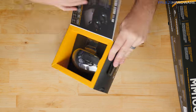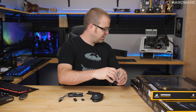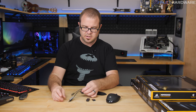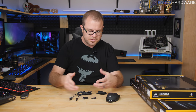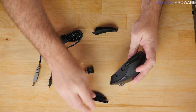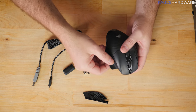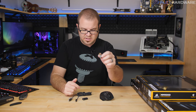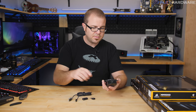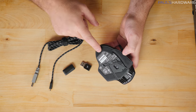Here's a look at everything in the Dark Core RGB Special Edition mouse box: a couple of manuals, a micro-USB cable — again, I'd love to see USB-C here — and the same style wireless adapter. There's also a little adapter for the cable. You can swap out a finger rest piece — a pinky rest or index finger rest — for added customization. The mouse is wireless just like the K63 and needs its own dongle, so you'll use two USB ports total for both devices.